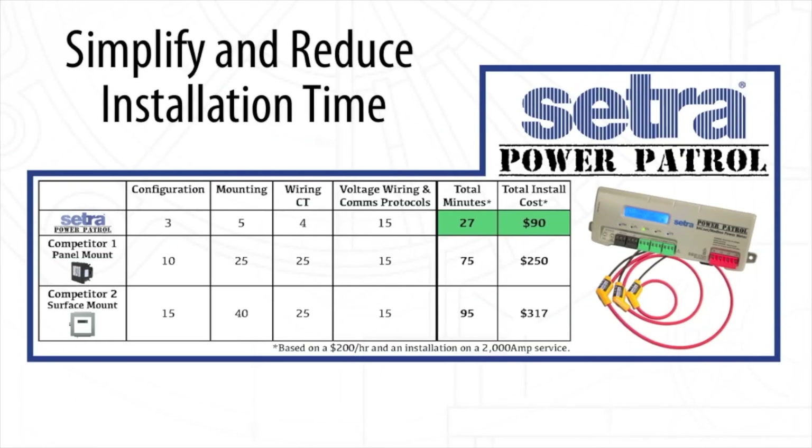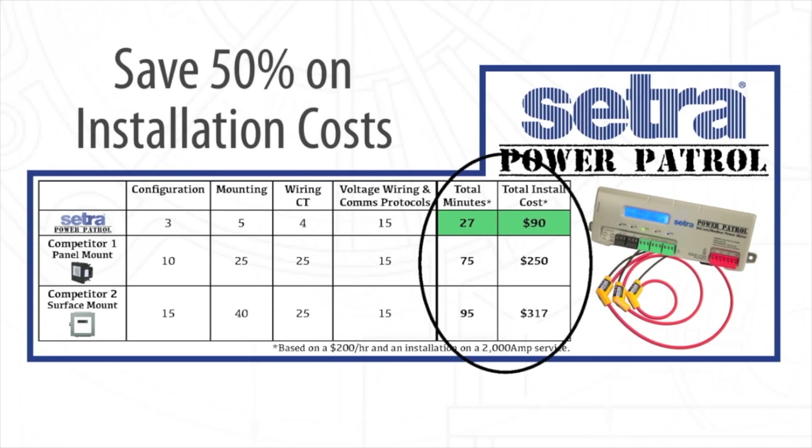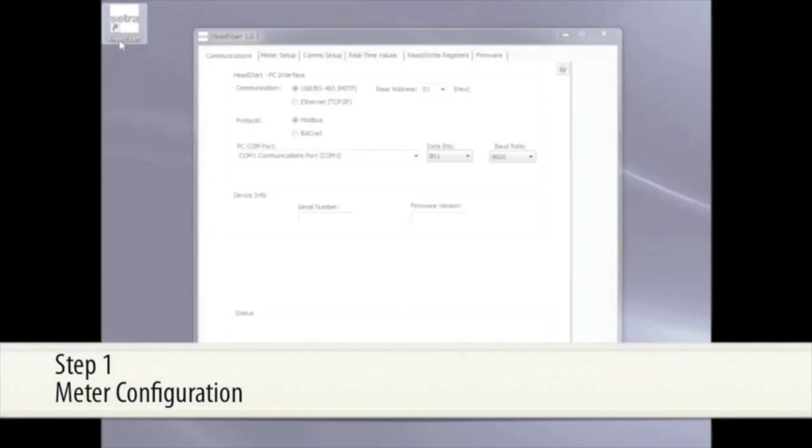The Cetra Power Patrol is designed to simplify and reduce installation time. In this video, we will show you how the Power Patrol can save you more than 50% on installation costs.